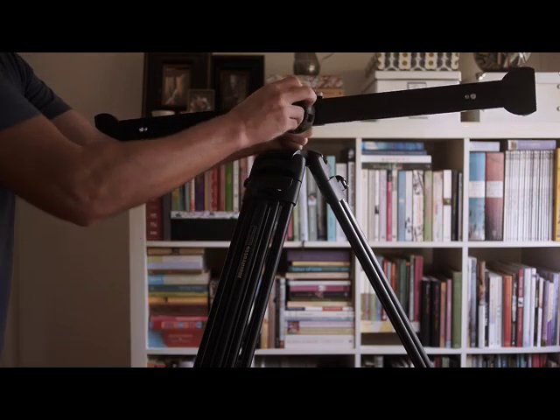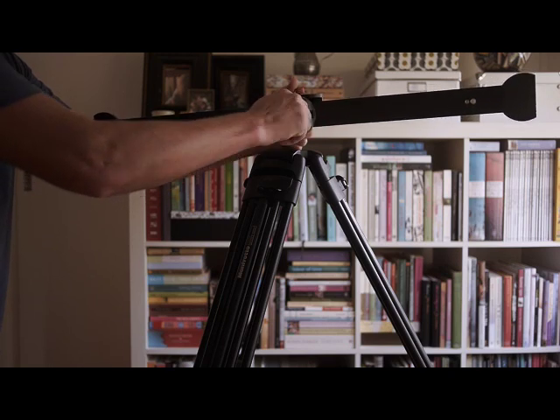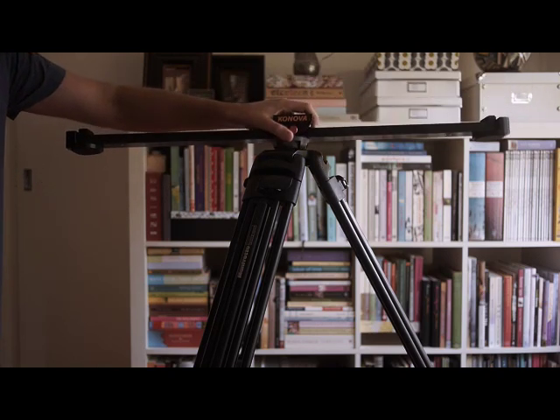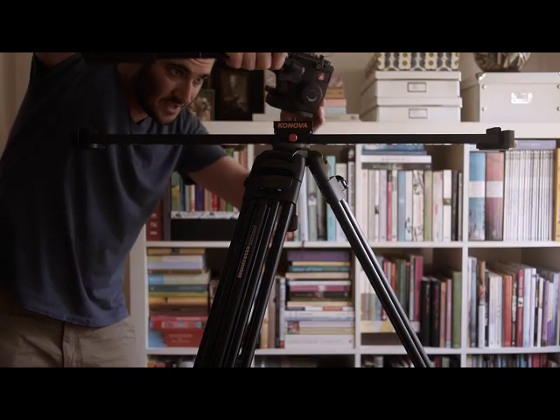I actually made a little washer out of plastic just to protect the anodised bottom of the slider. So we'll just do this up tight.